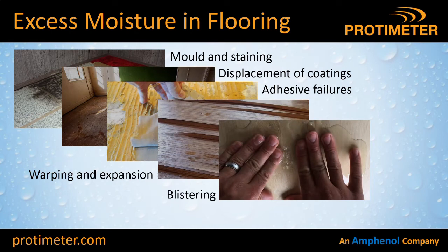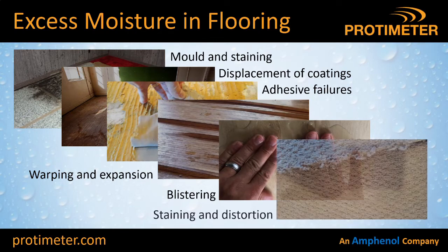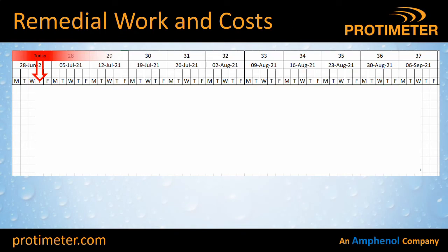Also, blistering — this poor guy has found some bubbles under his vinyl flooring, made some holes, and surprise surprise, you've got some small fountains coming out. Then there's staining and distortion: for carpets especially, they can start to change shape — either shrink or get baggy in places — and obviously the stains come through which can also cause mould after a time.